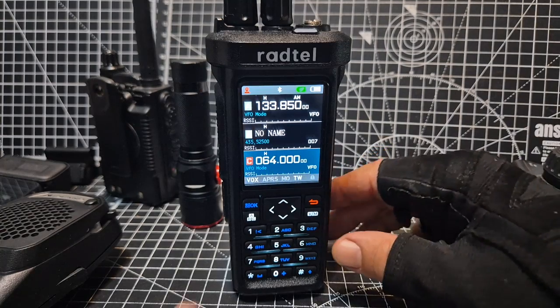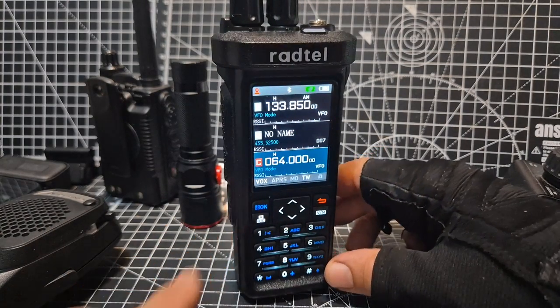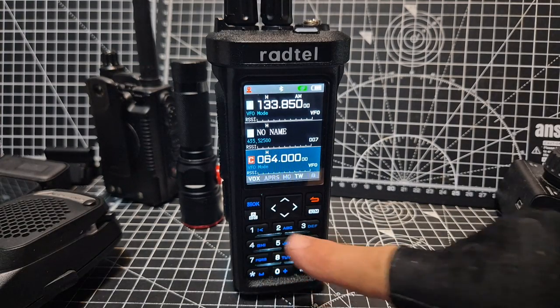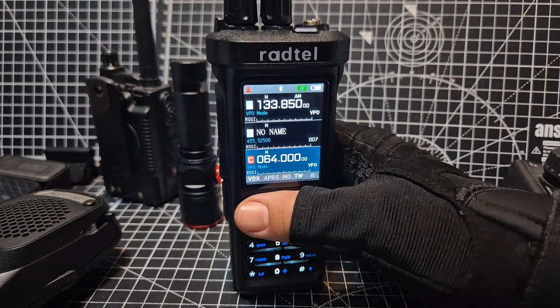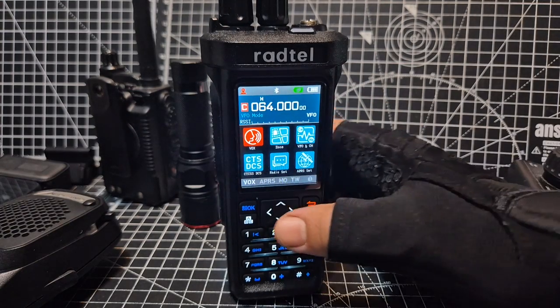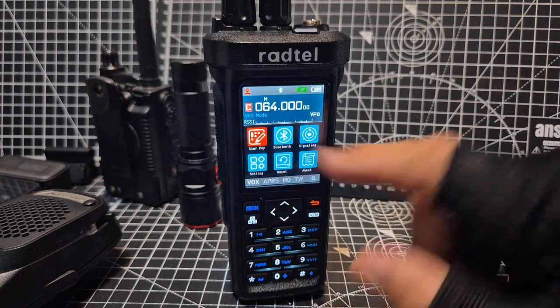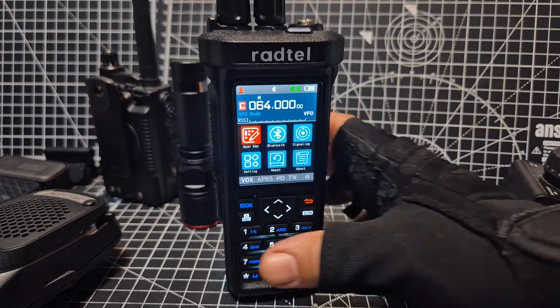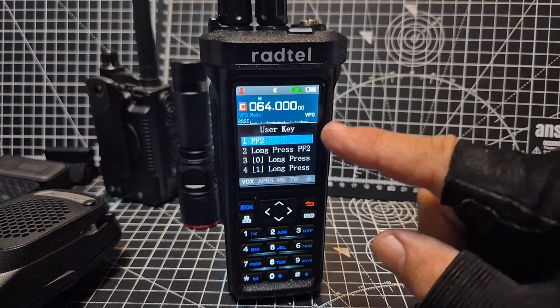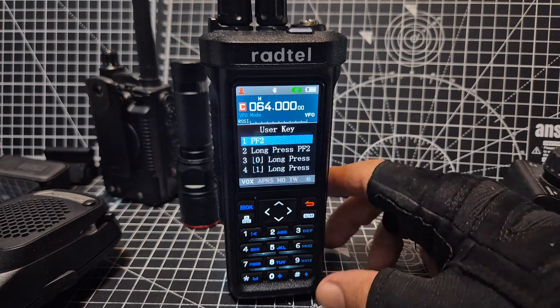With the Radtail you can program the side buttons to have functions, but you can also program every single button with a long press. The way you do it is you press menu and go straight down. Press the red square down, then down again, and you get to user key. Press the OK button — the blue one — and you'll see PF2 with short and long press options.